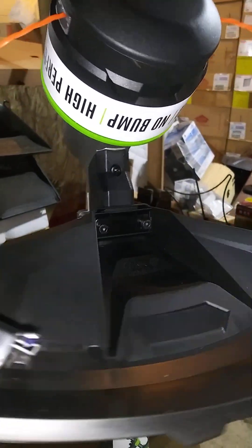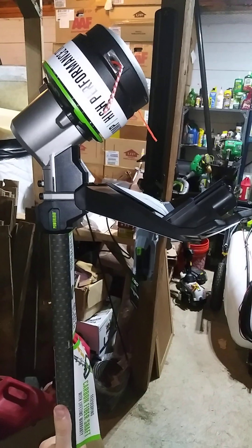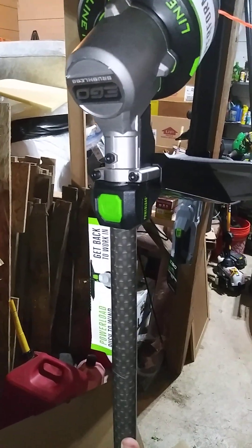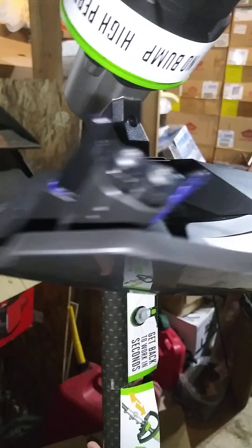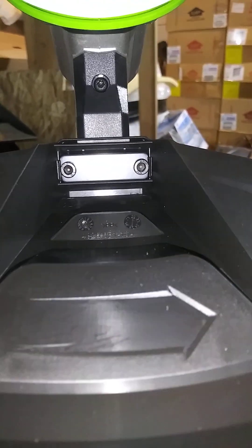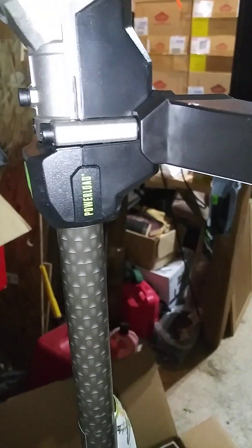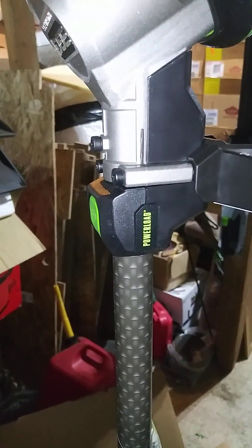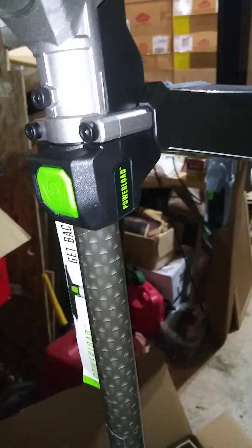Alright, so the way to put the guard on: there are two screws, it goes on to the bottom. Don't try to mount it to the top because it won't work. You connect it straight to the bottom, parallel with two screws on the top, and they give you an allen wrench in the package — it's about a minute to a minute and a half process. You can operate these without the guard but I would not recommend it because they are powerful and will throw stones, especially in a rough area.